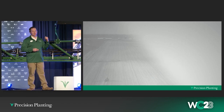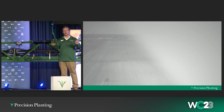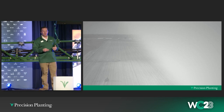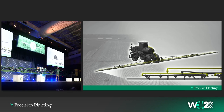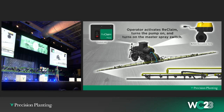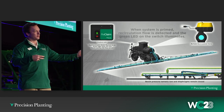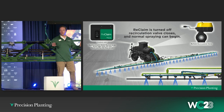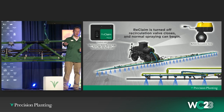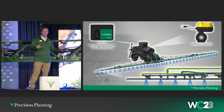I'm going to show you a quick animation of how the system works. The components in yellow are the additional Reclaim components you would add to your existing sprayer. You've got some additional plumbing, and there will also be a switch in the cab that controls it along with what we call a recirculation valve. When you're ready to recirculate, you kick your pump on, turn on your recirculation valve, and now product flows from the tank to the boom and back to tank. After you've primed or recirculated, you simply turn off the switch, it closes that recirculation valve, and now you're ready to spray just like you were before.